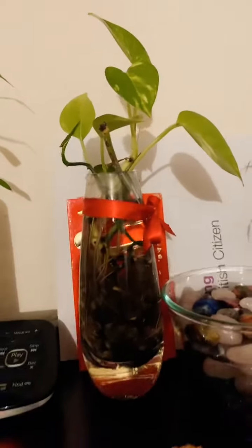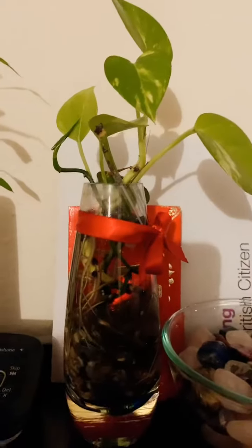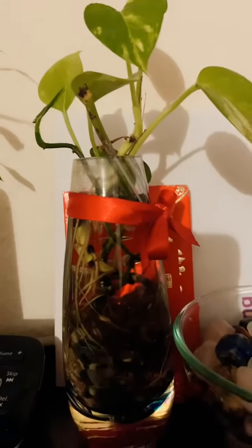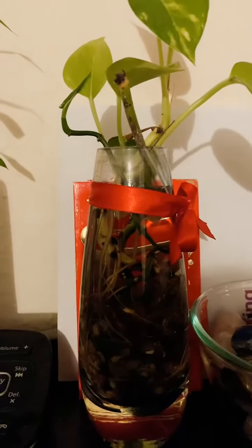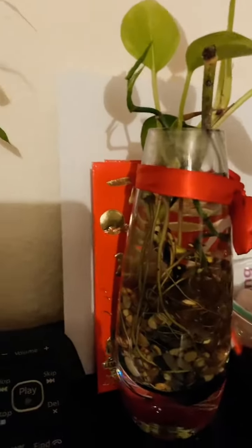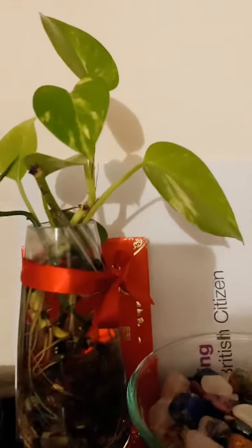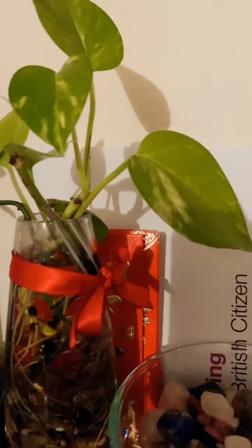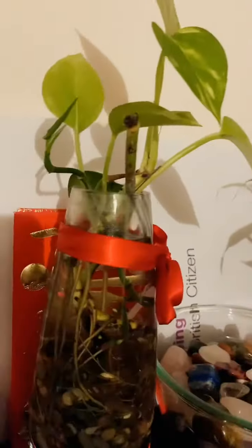This one is a pothos plant. I put it in soil before, but I decided to put it in a clear glass with mineral water. And now it has lots of roots. This pothos plant has different kinds of designs — it's a different family of pothos.